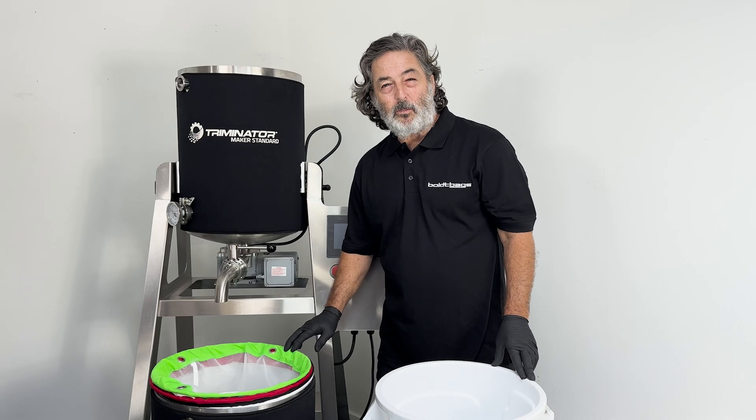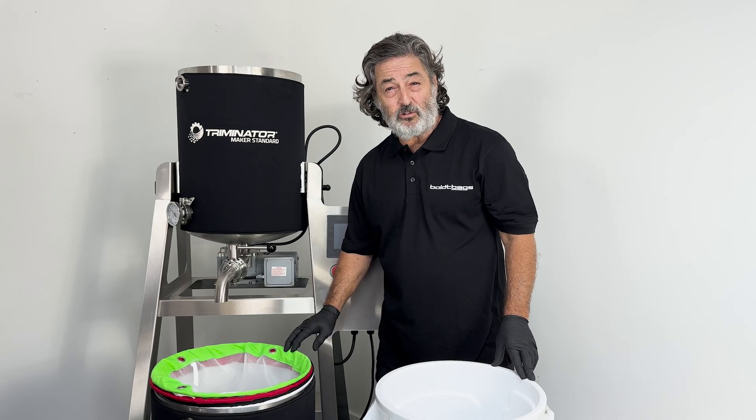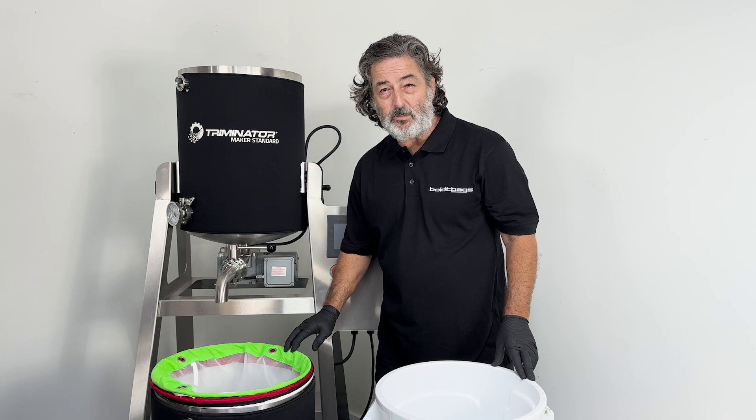Hi, I'm Harrison from Bolt Bags. We've collaborated with Treminator to bring you the best extraction bags that have ever been made.